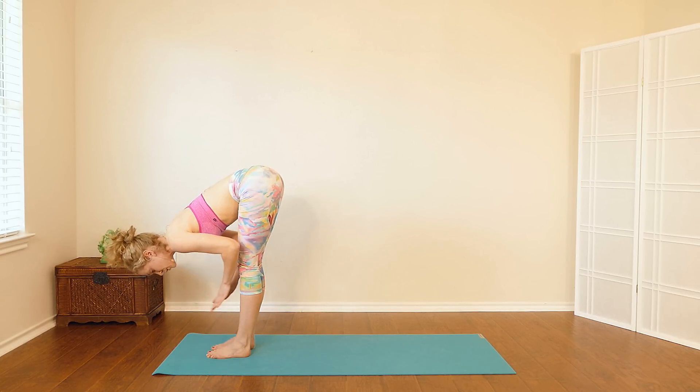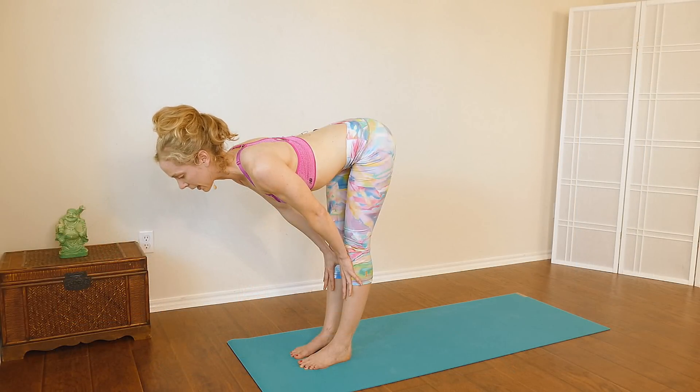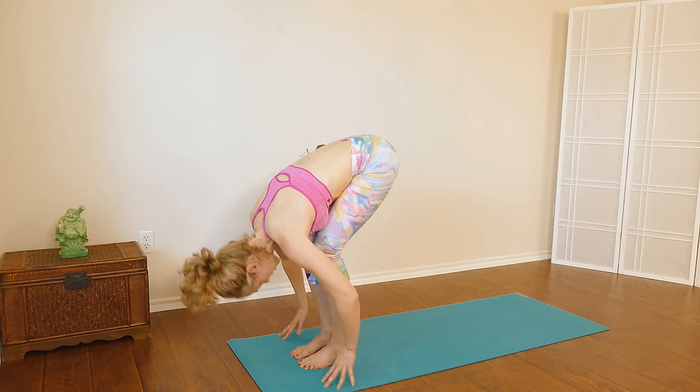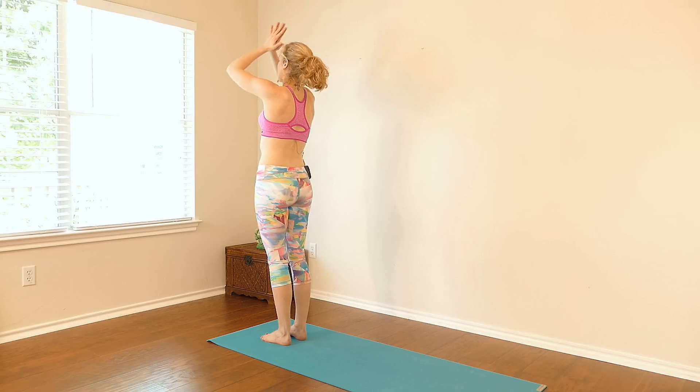Inhale, lift up halfway — press your hands into your shins, look forward, draw the shoulders down the back. Exhale, fold. Inhale, rise — reach the arms all the way up. Exhale, hands to heart center.